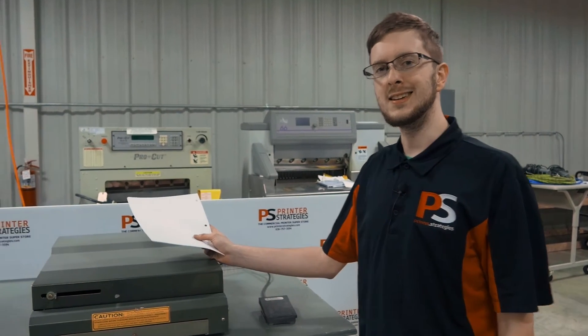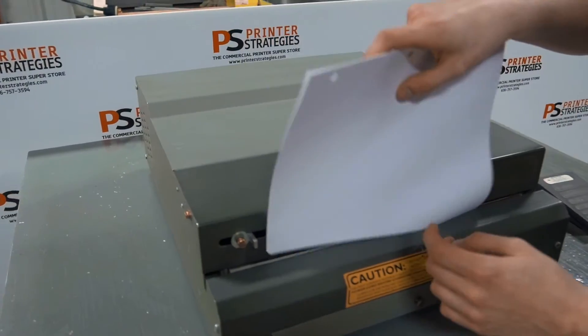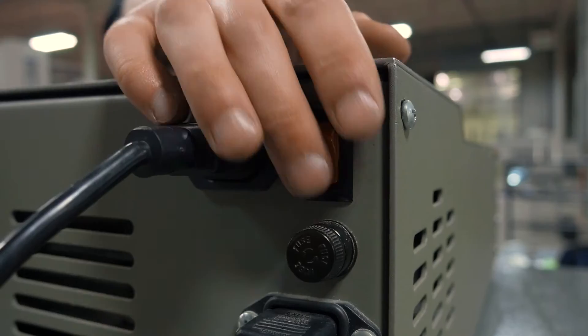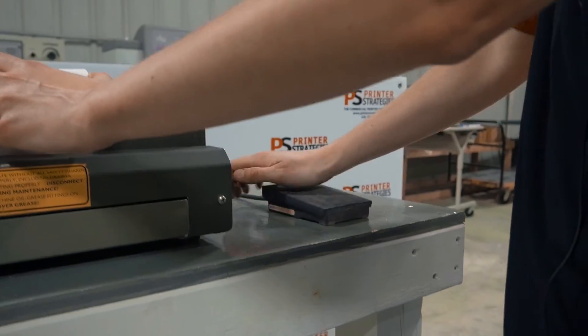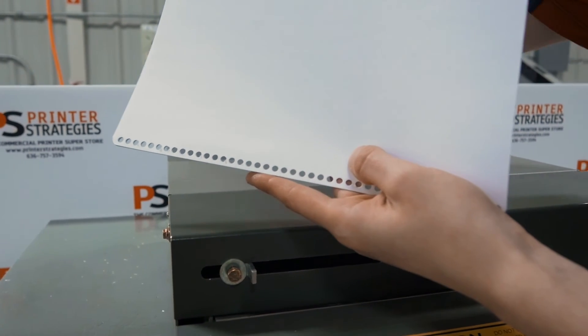Hello everyone. This is an EZEP coil puncher for coil binding books. You just slot your paper in on the bottom and against the side guide, turn it on, and hit your foot pedal — or hand pedal in this case. It will punch your books, and now it's ready for coil binding.